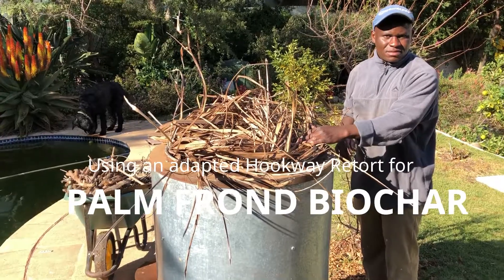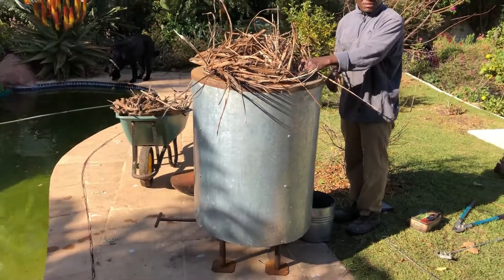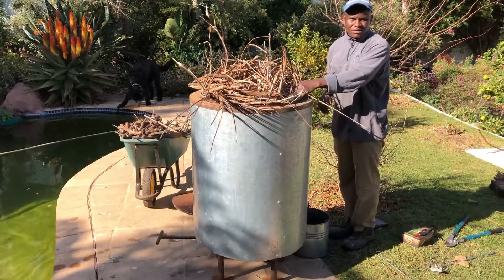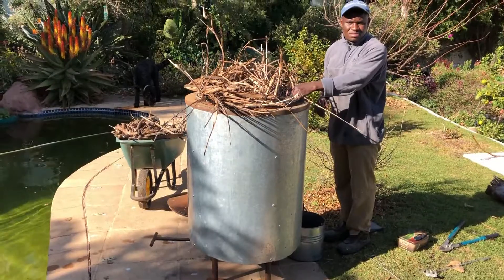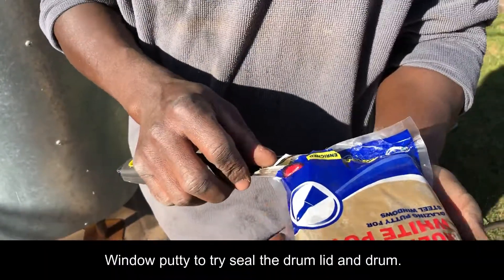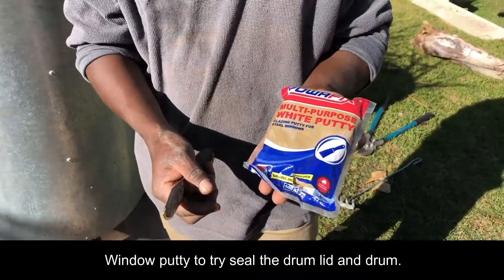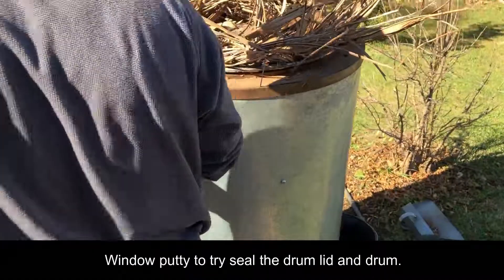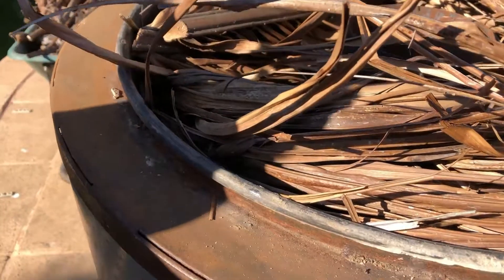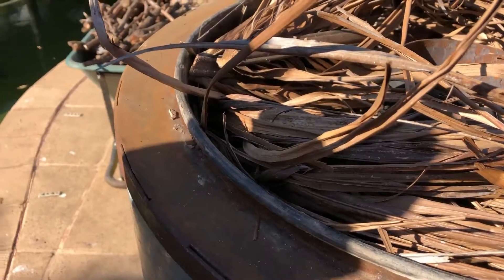It's very difficult to compost. So we're going to put this into our retort kilns, based to this extent on the Hookway retort, insulated outside. We put this on legs and we have an ash discharge function. So we'll use some window putty — that's part of the carriage. It will go around the rims of the drum, which is the internal drum. It's basically an oil drum with insulation around it. So when we put the lid on it, we'll have a better seal.